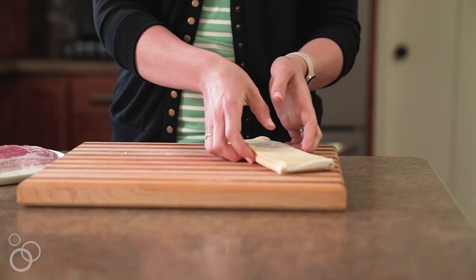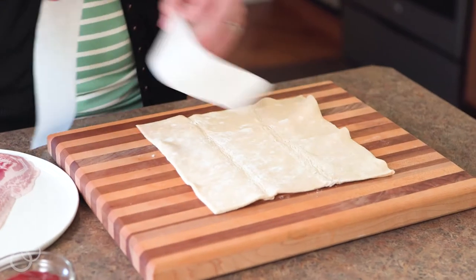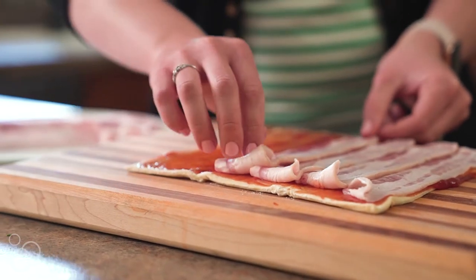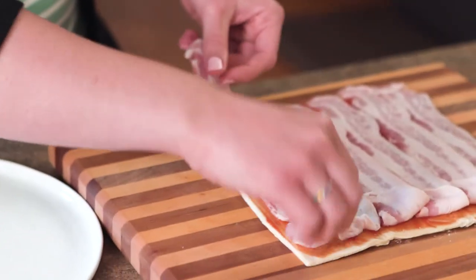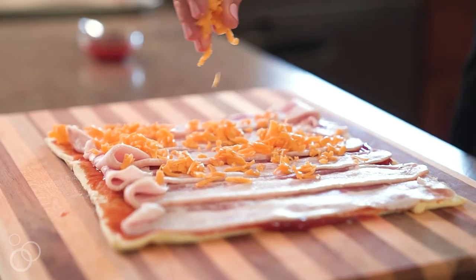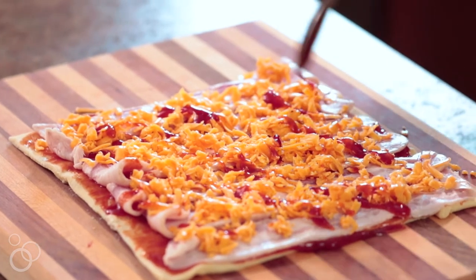The first step is to preheat your oven to 400 degrees. You're going to take your puff pastry sheet that's been thawed, unroll it, and then you're going to brush ketchup over the top of it. Place your bacon slices on top of the ketchup, making sure they're completely covering your puff pastry sheet. Then sprinkle your cheddar cheese over the top of the bacon and give it a little bit of a drizzle of sweet chili sauce.